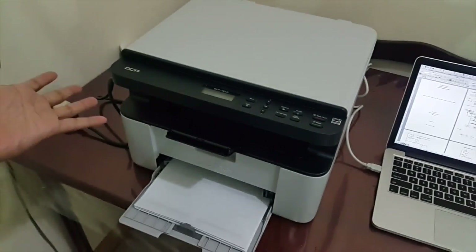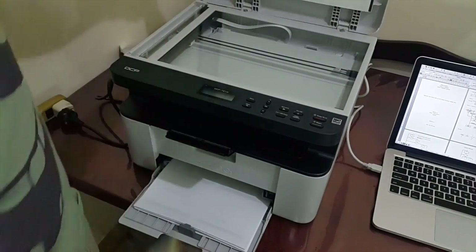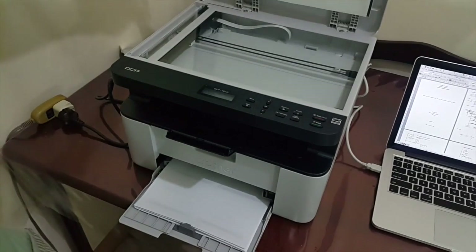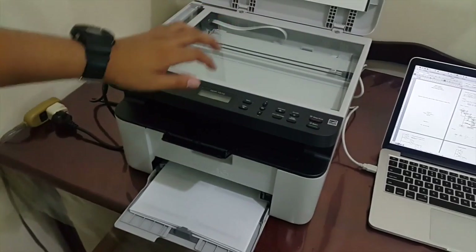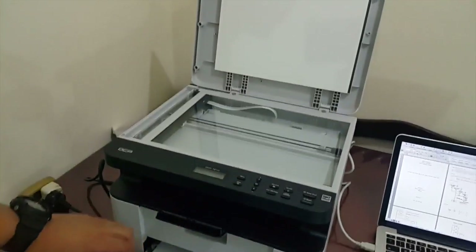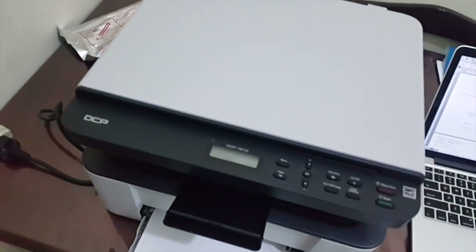Let me tour you around the DCP 1510 monochrome laser printer. Here's my ID that I tested earlier. Here's the scanner — on top we have the scanner. As you can see, that's the scanner. I'm going to close it for now and then show you more closely.